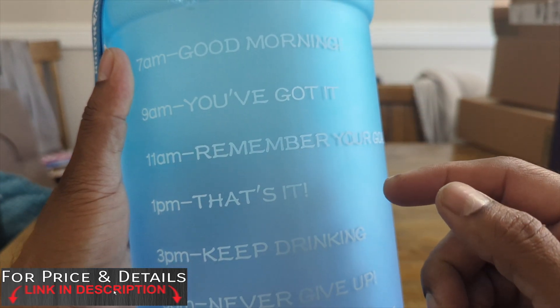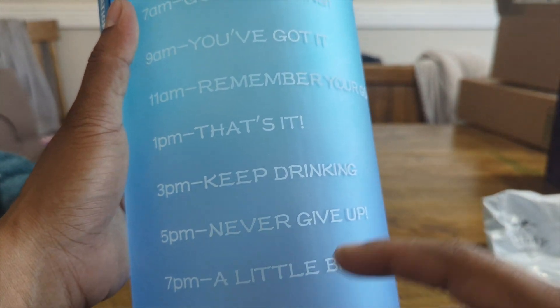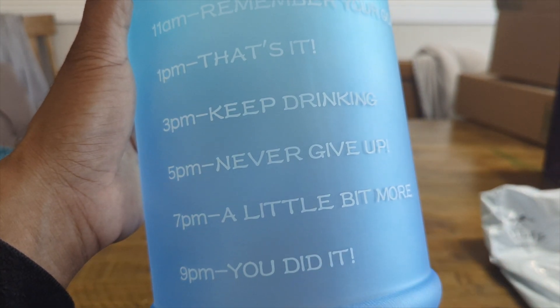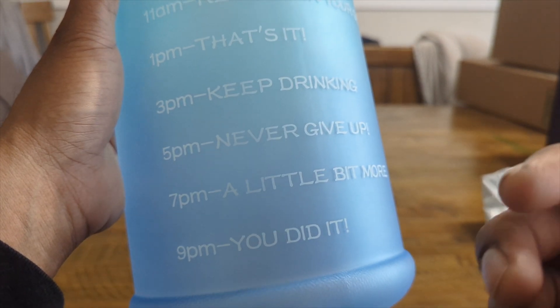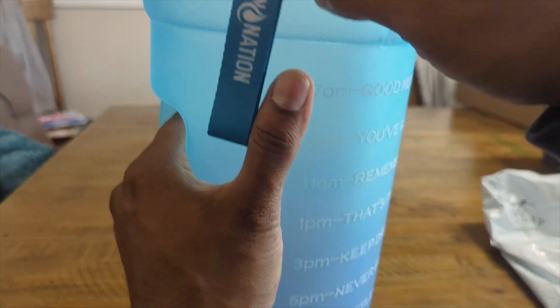It says things like 'Good morning, you've got this,' 'Remember your goal,' 'Keep drinking,' 'Never give up,' 'A little bit more,' and 'You did it.' There is so much motivation and inspiration on this bottle, and I love it. It's from Hydration Nation.